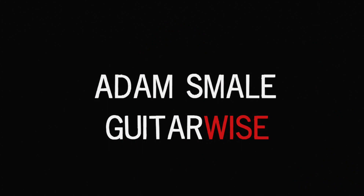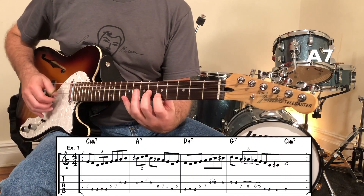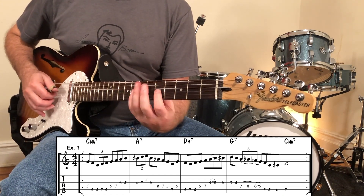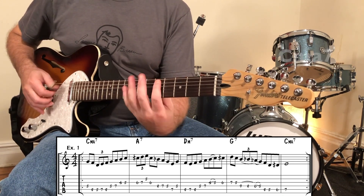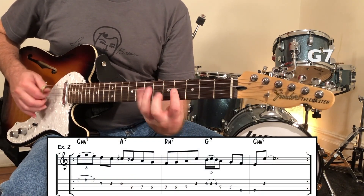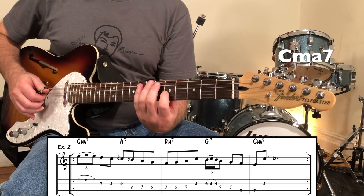You'll get some free stuff if you stay till the end of the video. Level six: using triplets. Triplets have always been a big component to the language of jazz, so let's look at a couple of examples. That last example is already starting to sound more bebop — it sounds more like something Charlie Parker might have played.